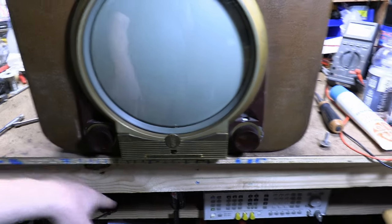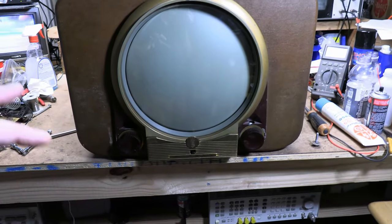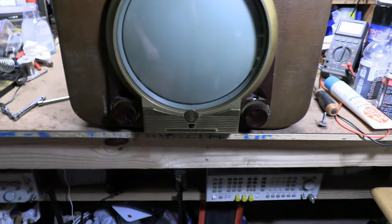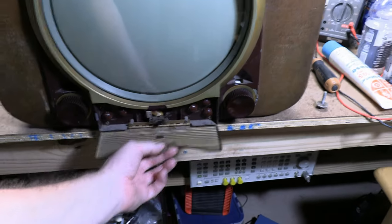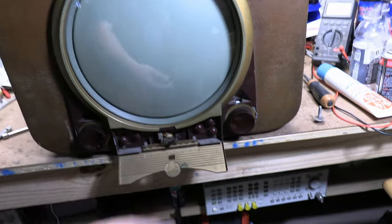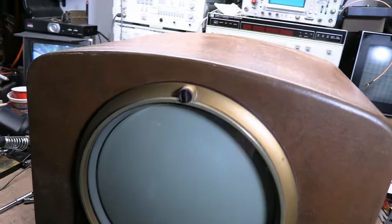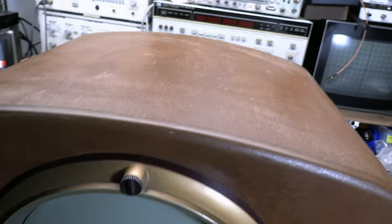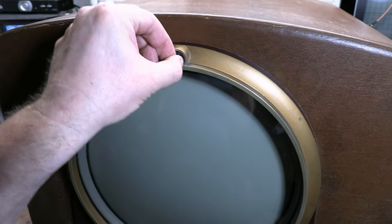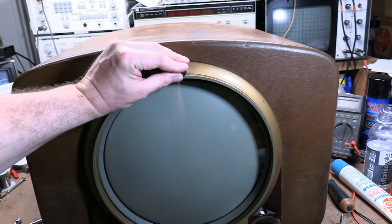We have power and volume up front, and the channel selector. Some manufacturers tried to make the TV appear simple to operate, so they hide other controls behind a panel — horizontal hold, vertical hold, brightness, contrast, fine tuning, and the zoom switch. That one they do expose through a little slot so you can slide it back and forth to expand the porthole image up and down. There's also a little variable capacitor connected to a dipole antenna built into the top for helping tune in stations, though since that's disconnected we won't be using it.